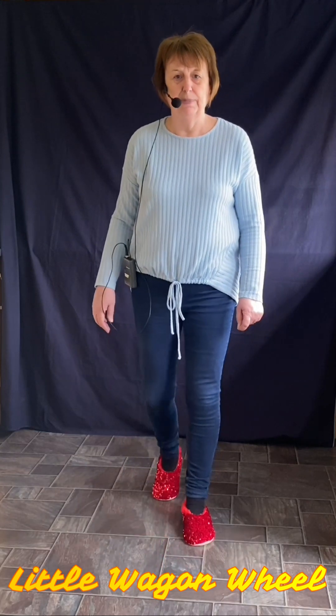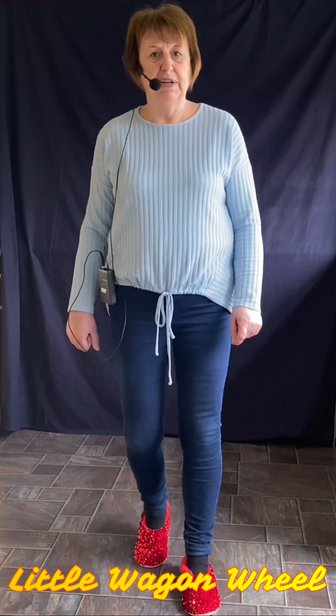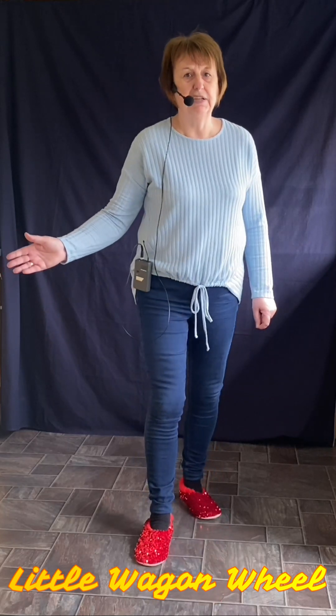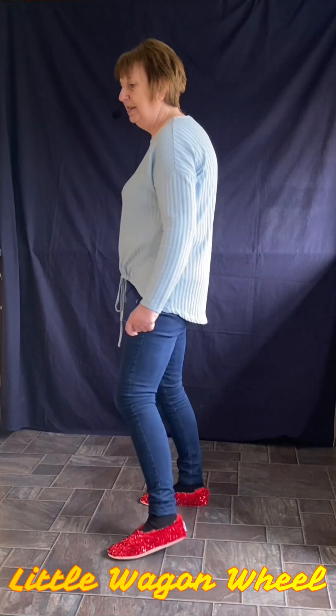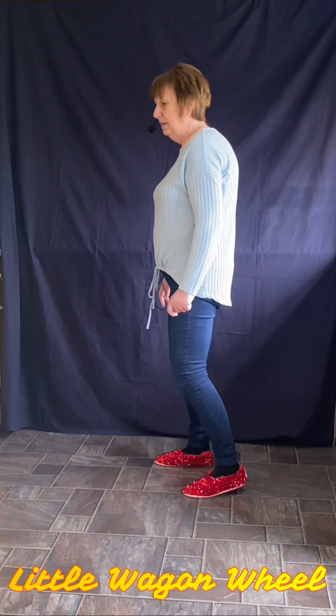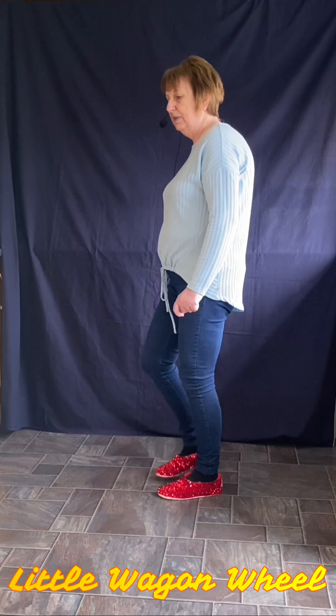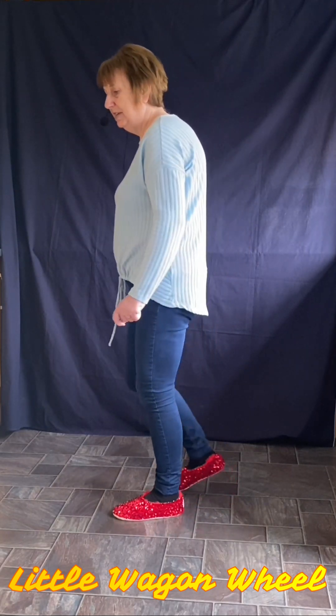Rock forward and back — one, two, three. Left foot forward and back. And we're turning this time — left, right, left. Step, tap, right, tap left. Left, tap right, vine to the right. Step and tap. Left, tap right, right, tap left. Left, together, forward, left. Scuff the right and start again.